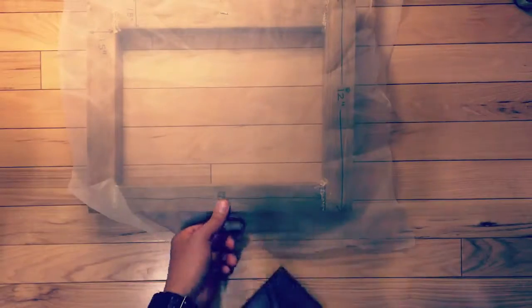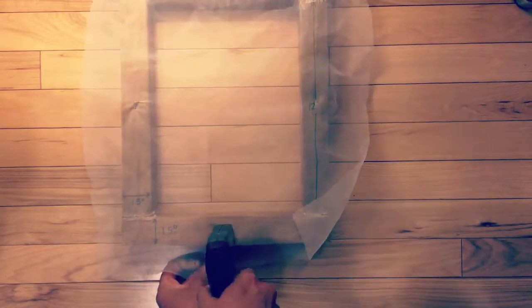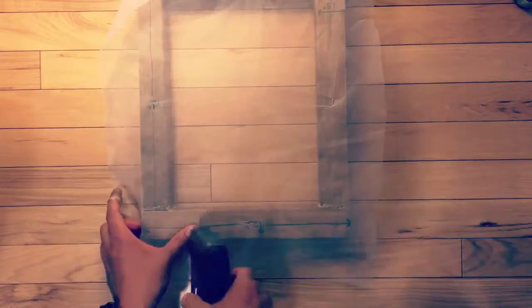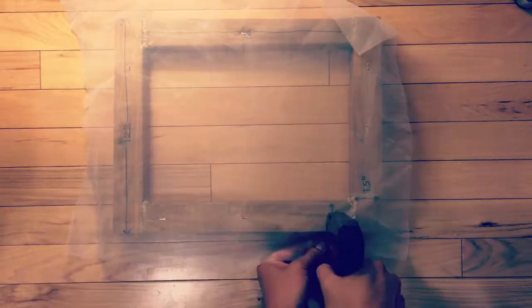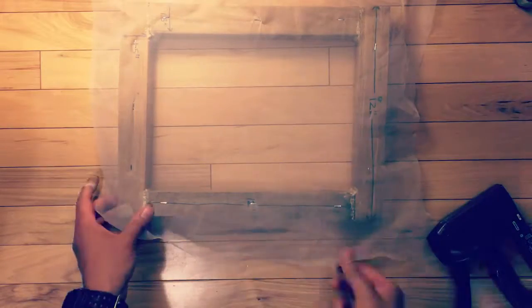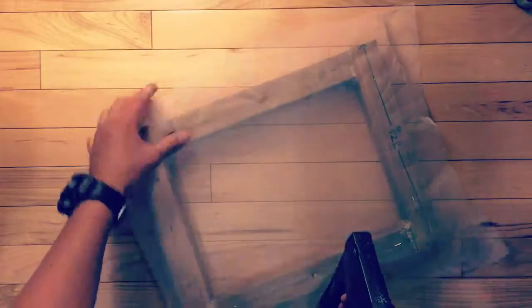In this step I'll be attaching the silk screen to the wooden frame, which is sealed. I'm doing a T-pattern as I staple, using a staple gun because a regular staple won't be strong enough. The T-pattern helps make sure the screen is taut — I do one side, then the opposite side, then rotate and do the sides across from each other, then move toward the centers.